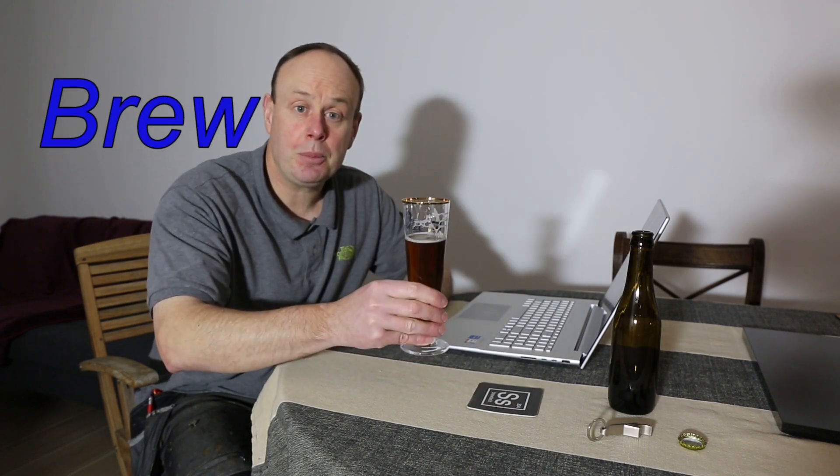Well, I hope you enjoyed the process. We'll come back with another beer in hopefully another couple of weeks. Until then — life's good, drink more beer.